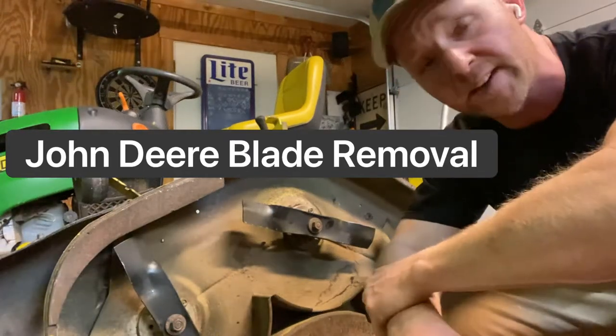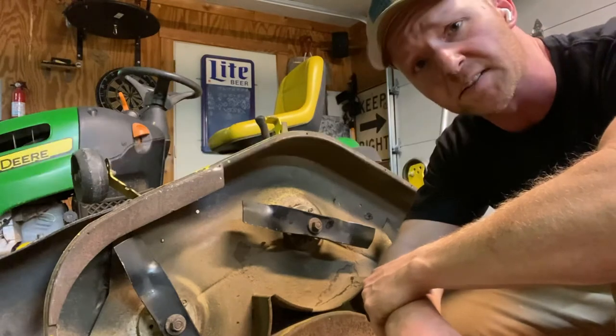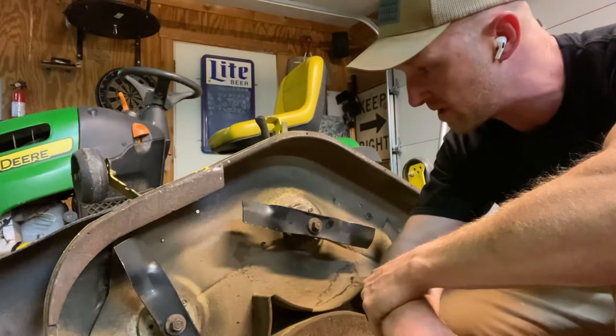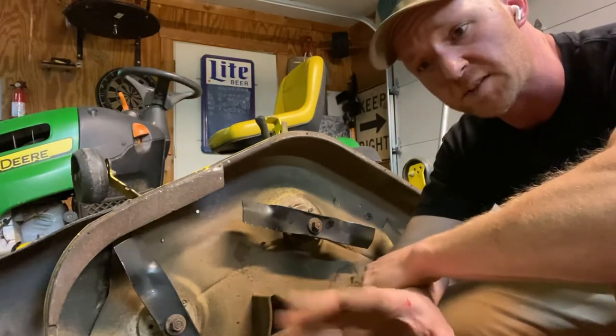Hey guys, Mower Mike here from Mower Mike's HQ down here in the great state of Texas. What we've got here is a John Deere LA-145 and I'm going to show you the quickest, most efficient way to remove the blades off this mower.